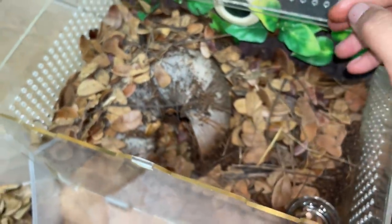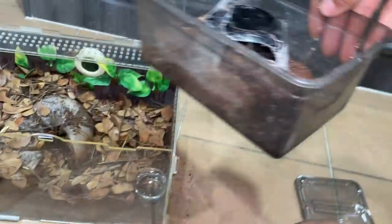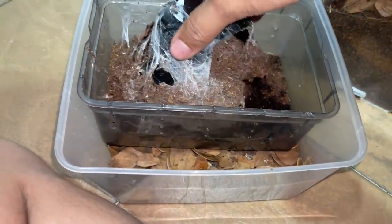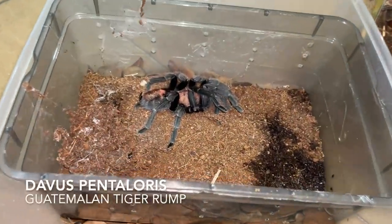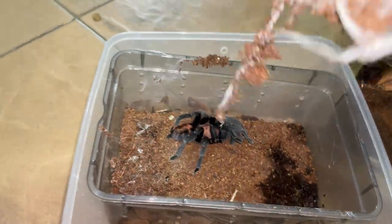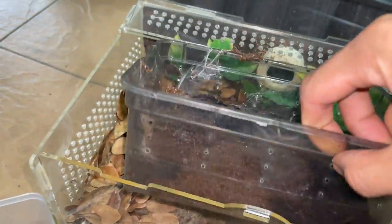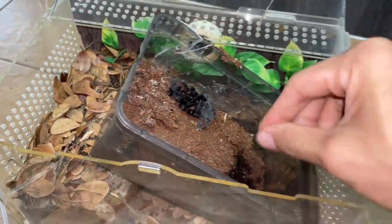Let's see what tarantula we have got today - there she is! Confirmed female Davus pentaloris. I love the species - it's so difficult to find someone selling this nowadays. Finally! The Guatemalan tiger - I don't even remember exactly what it's called. How am I even gonna get her in?